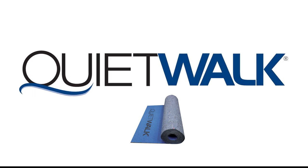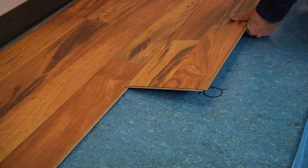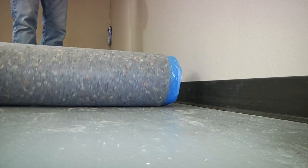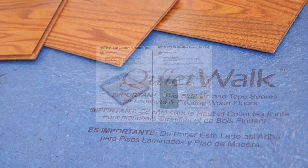QuietWalk Underlayment is designed for use with most flooring products. It is suitable for use over most types of industry-approved subfloors. This is a simple installation video. Consult with the flooring manufacturer for specific recommendations and requirements for your installation.